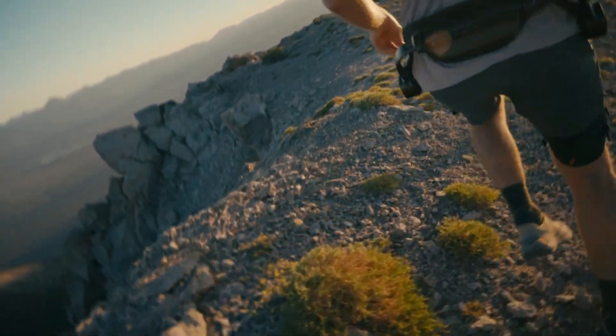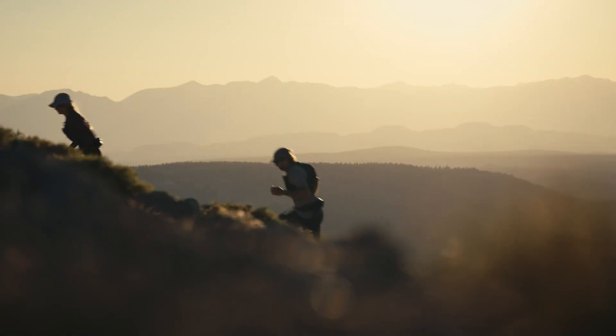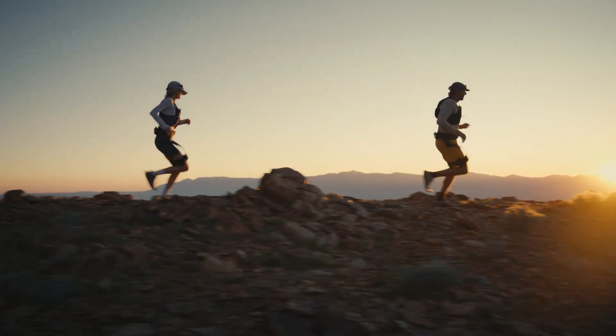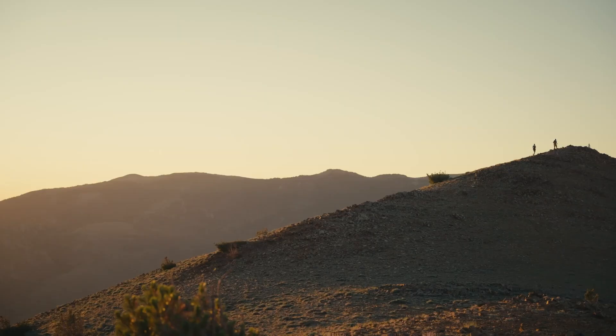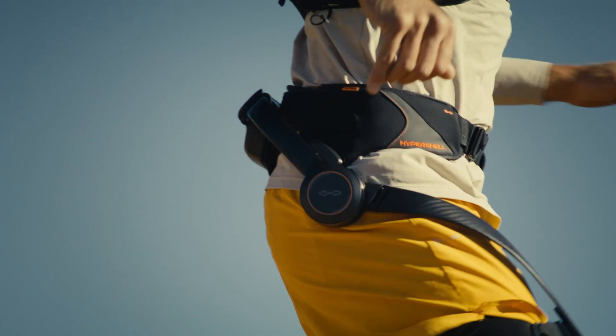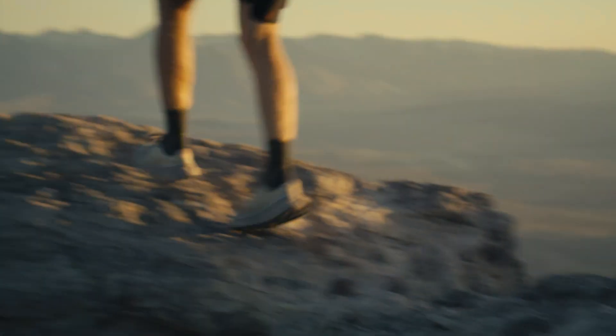Tested and SGS certified, it's the world's first outdoor exoskeleton to achieve verified performance standards. More than gear, the X-Ultra is a trusted companion for explorers and athletes, redefining what's possible in endurance, mobility, and smart adventure.